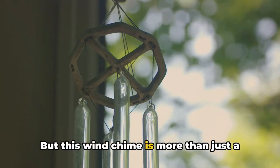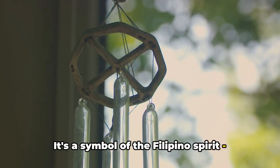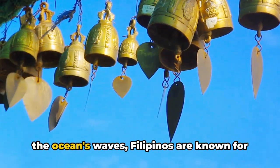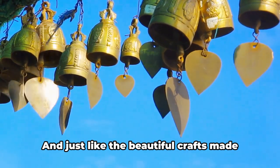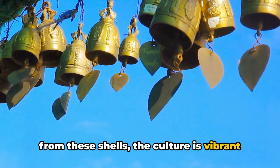But this wind chime is more than just a decorative piece. It's a symbol of the Filipino spirit — resilient, creative, and full of life. Just like the Capiz shells that withstand the ocean's waves, Filipinos are known for their resilience in the face of challenges. And just like the beautiful crafts made from these shells, the culture is vibrant and rich.